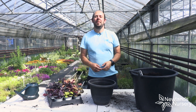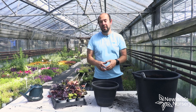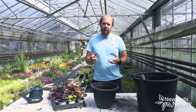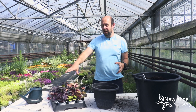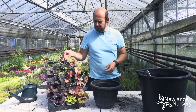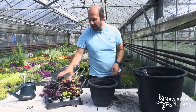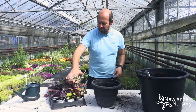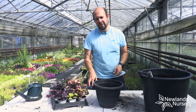Hi everyone, Alan from Newlands Nursery and this is today's 5 Minute Friday. What we're doing is planting a container where we're predominantly going to concentrate the colour coming from the foliage and not from the flower. These are heucheras — I'm going to pick a few from our range, going for the really popular dark purple leafed ones but also the more caramel and yellow colours, because I think they look particularly nice together in a container.